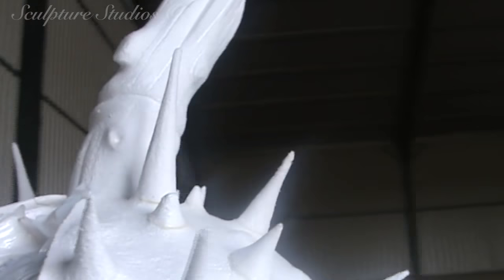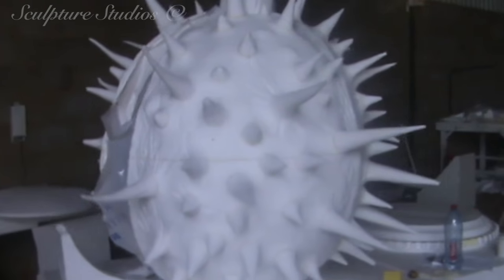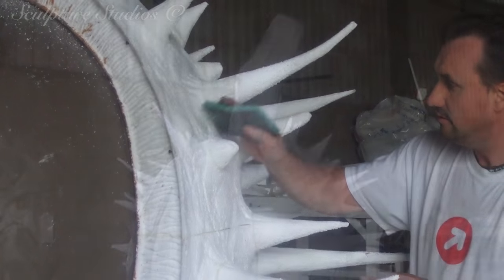Once Aidan's happy with the shape and all the detail has been added with stonemason rifflers, the polystyrene is then sanded down to lose that loose poly bead texture. For the smooth hard conker seed on the inside, this pattern is being created from clay, as we can achieve a much smoother surface from clay than if it were made from polystyrene.